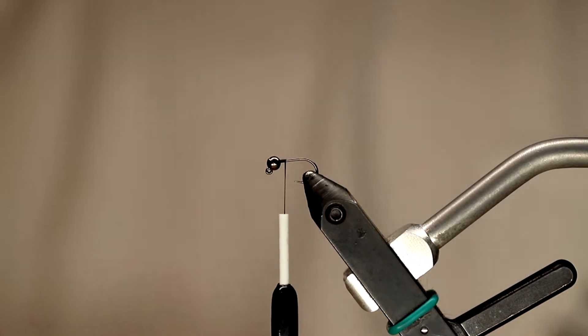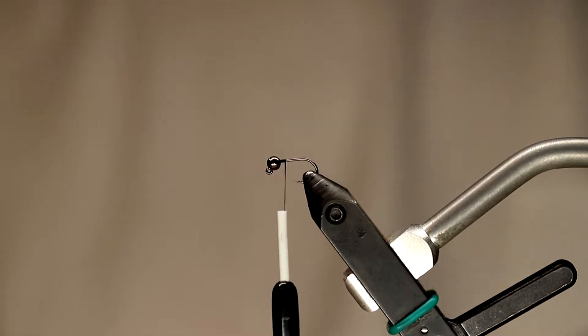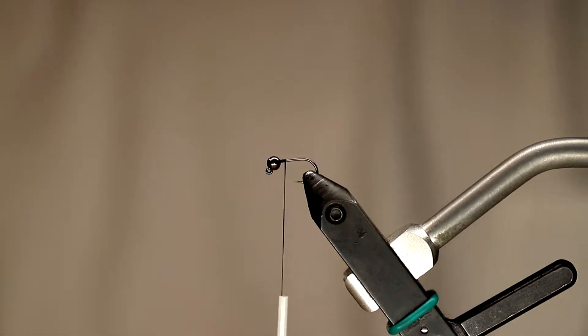I've already gotten some thread on the hook. This particular thread is a 6.0 Danville in black. You're free to use any other brand that you like — I just like the 6.0 Danville the most. You can use hot spot threads for this pattern too, like a chartreuse, orange, or even red might look kind of nice. But I prefer to use black for this fly.